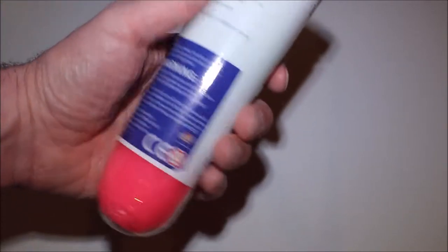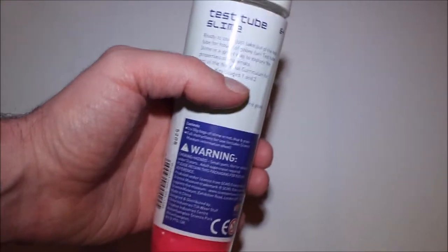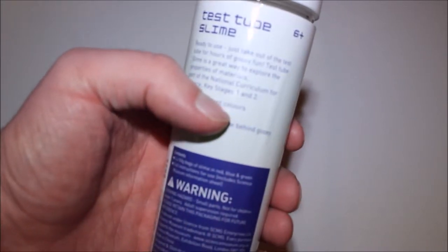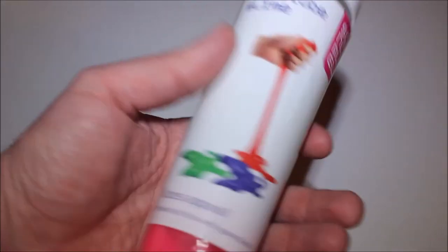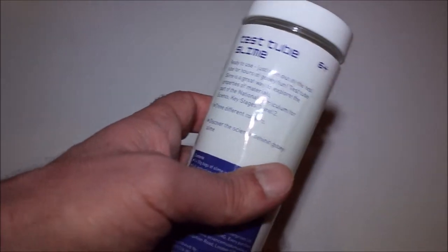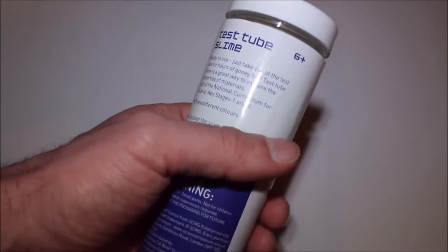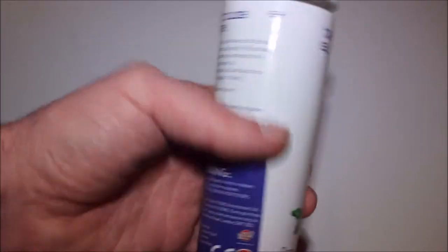Let's just take a look at the rest of the packaging. We've got test tube slime — the writing says it is ready to use. Just take it out of the test tube for hours of gooey fun! Hmm. Some people seem to have their own unique idea of what fun could be had with goo.